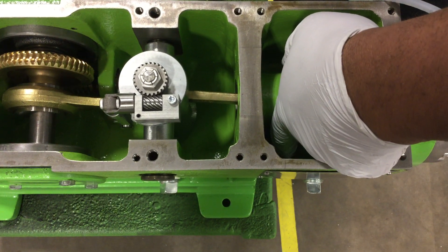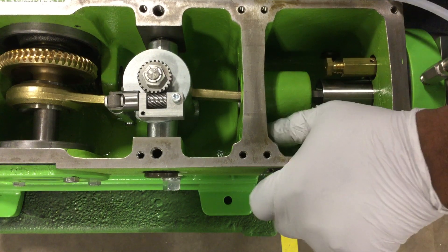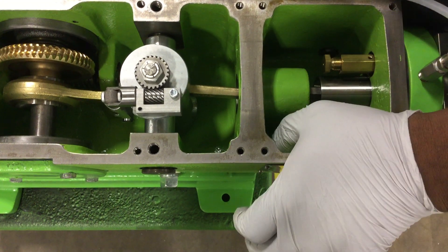You would adjust the valve counterclockwise to tighten, clockwise to loosen.